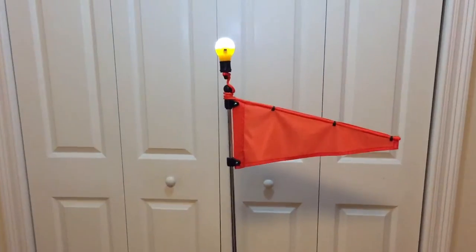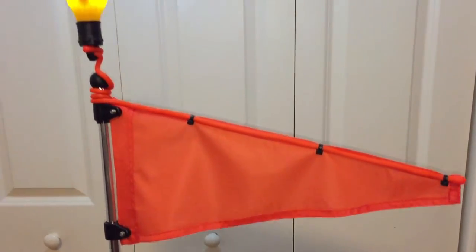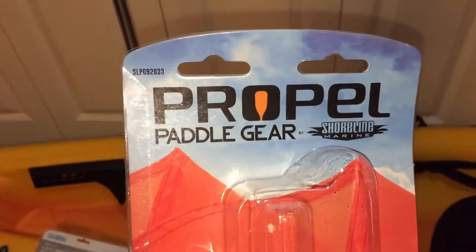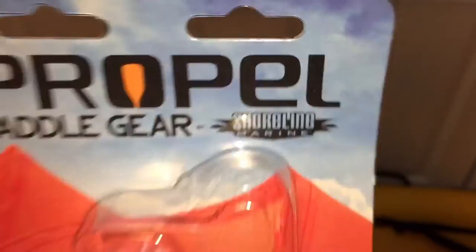Hi, what's up YouTube! Today's quick review is going to be on this kayak flag. I kind of rigged it up a little bit. This is the actual product right here — it's made by Propel Paddle Gear, says Shoreline Marine.